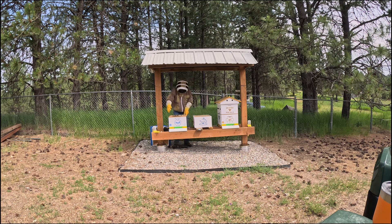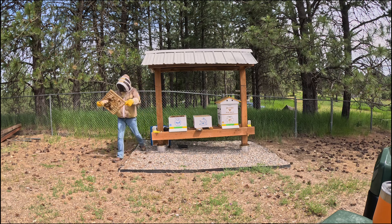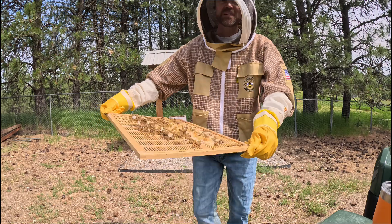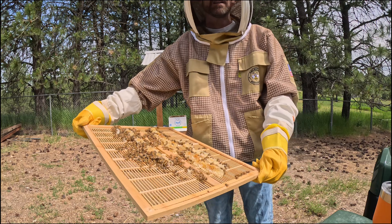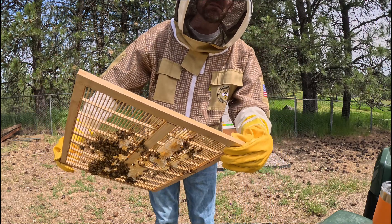Now everything is sticky. Wow, this is nuts. I don't know if that's still on or not, but look at what they've done. GoPro, turn off.